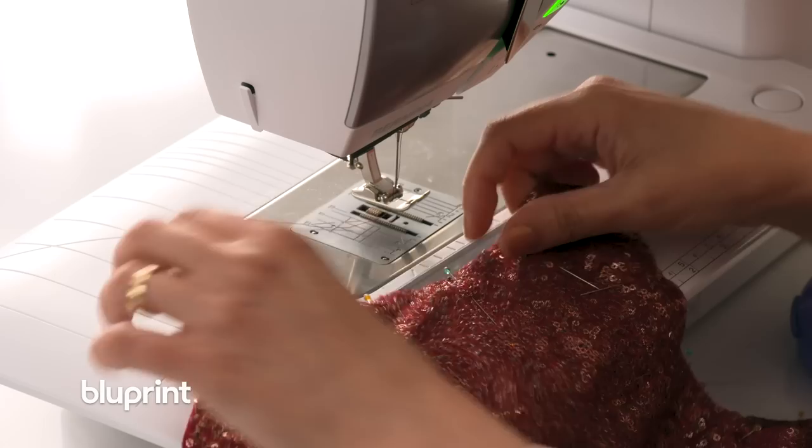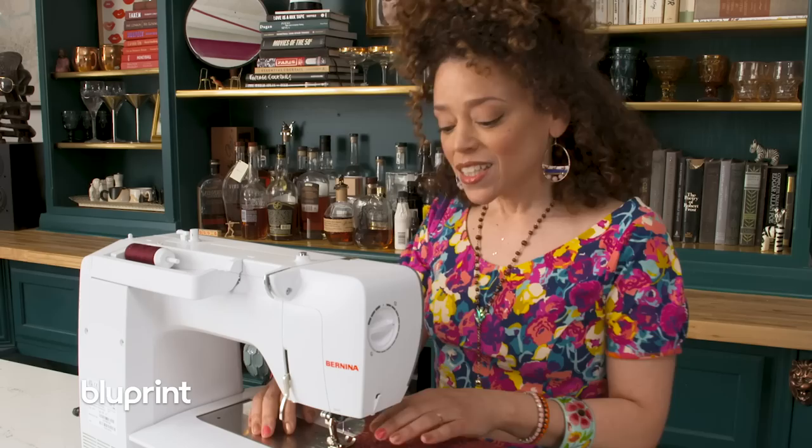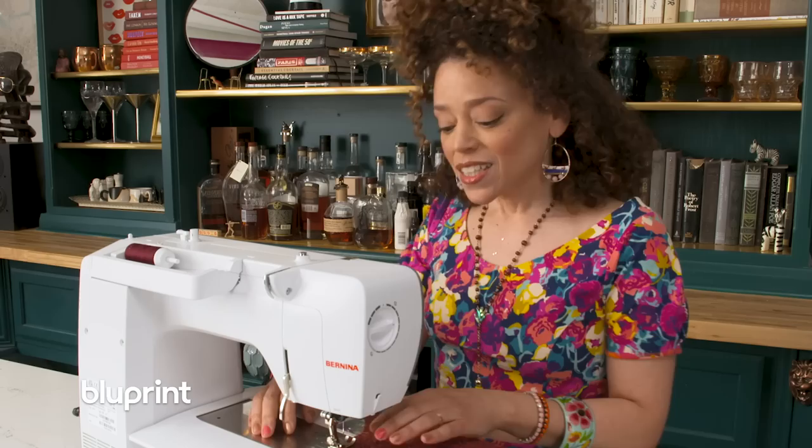I'm gonna sew this with the sequin side up and poly side down — I don't know why, it's just like ESP: extra sewistry perception. I've got a heavy-duty needle in the machine because sequins are a beast and a needle could break off in your face.